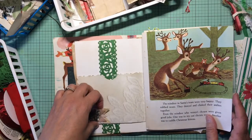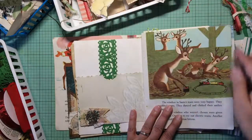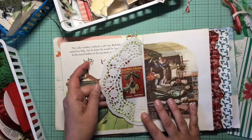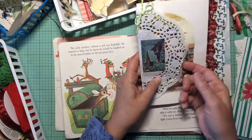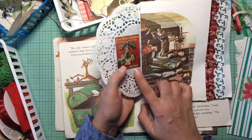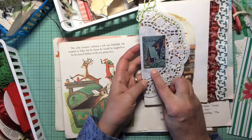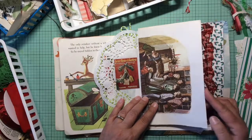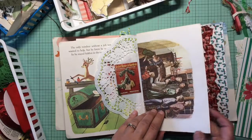That is a tuck spot and this is a pocket, so yeah that'll be fun. More of the story, and this is my little tuck spot — put some things there. Here's my doily with Better Homes and Gardens pictures from their previous Christmas magazines. This one says 1926 on it — very cool picture from a Christmas storybook that I had, and they're all sitting around the organ.